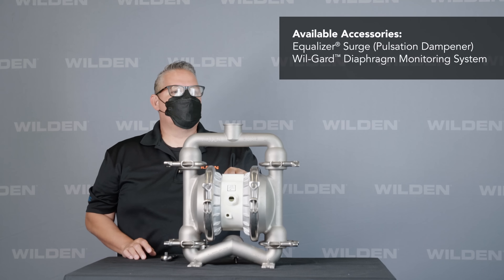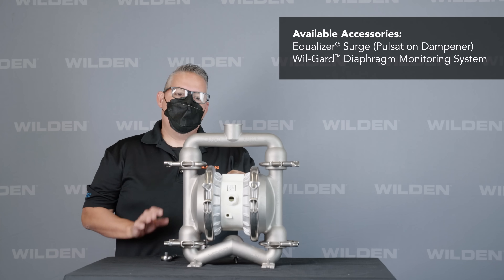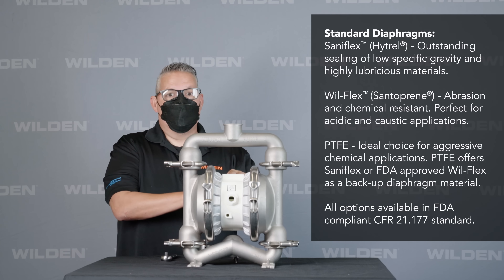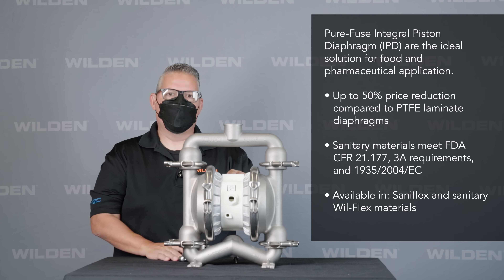Accessories for this pump would include a pulsation dampener with tri-clamp fittings. The diaphragms that come standard in this pump would be either Hytrel or FDA approved Wilflex. As an option we also have the PureFuse diaphragm in either Hytrel or FDA approved Wilflex.